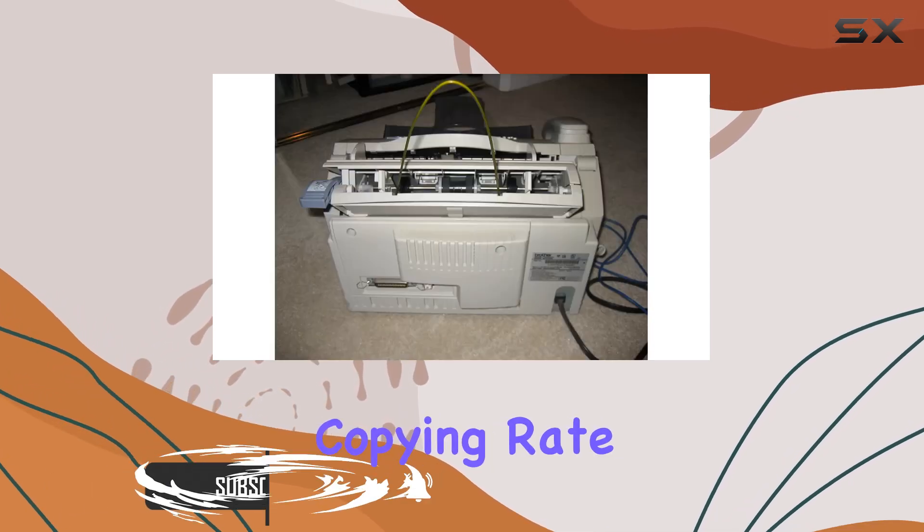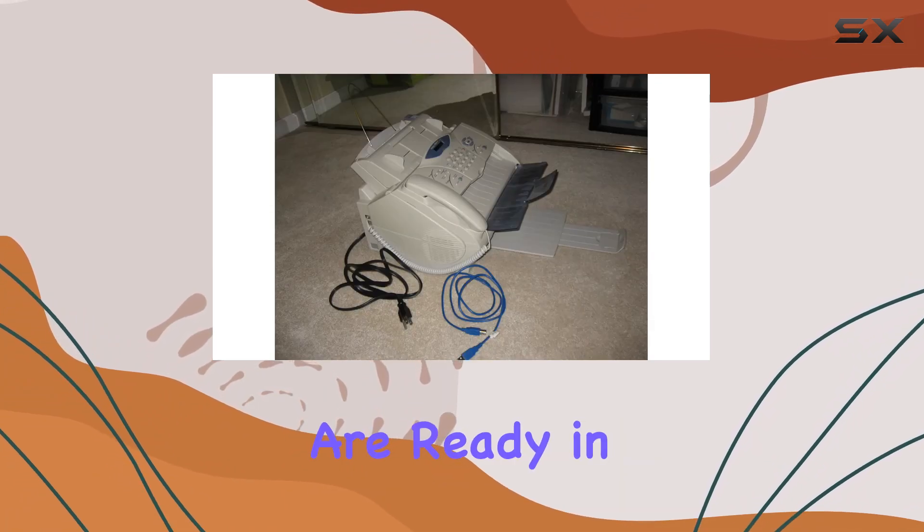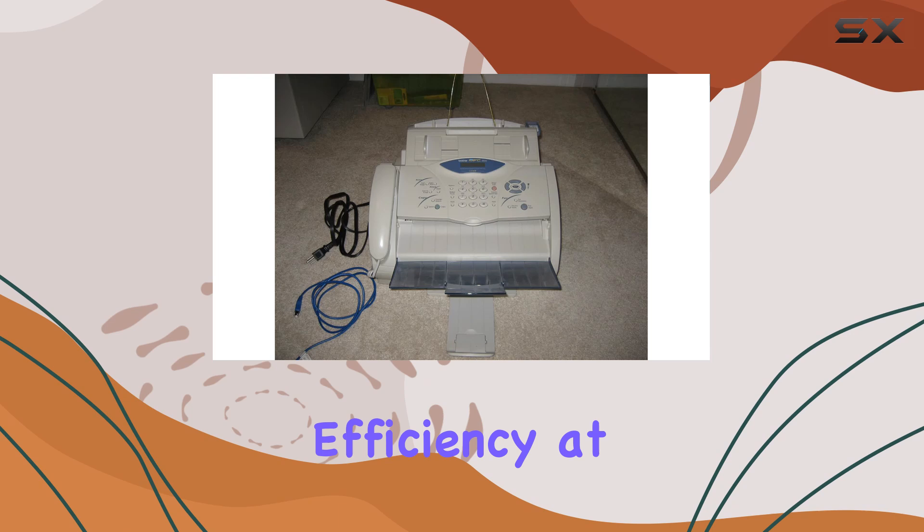With a printing and copying rate of up to 10 pages per minute, the MFC4800 ensures that your documents are ready in a flash. Say goodbye to long waits at the printer — it's efficiency at its finest.